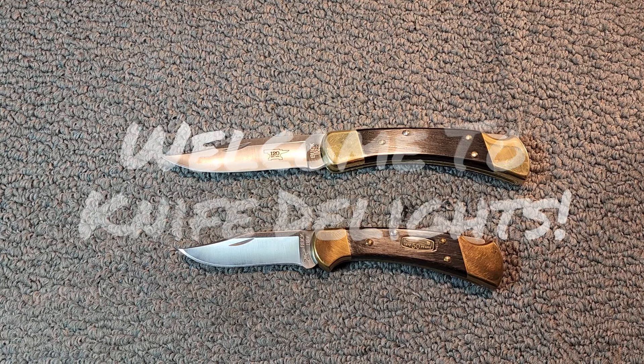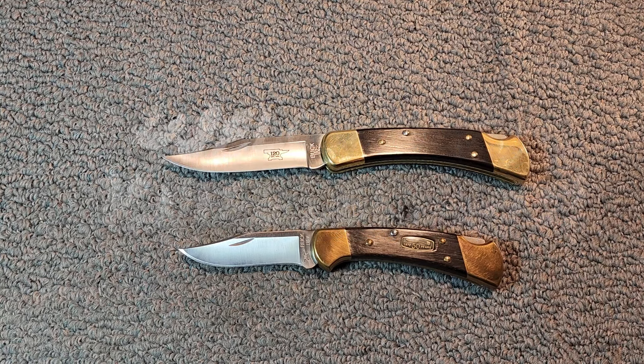Hello and welcome to Knife Delights. It's time for a 2 for Tuesday and we're going to get straight into it. Are you Team Buck 110 or Team Buck 112? Today we're going to dive into these iconic Buck knives and help you decide which is the best fit for you.